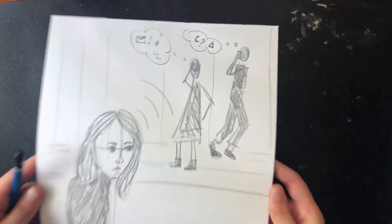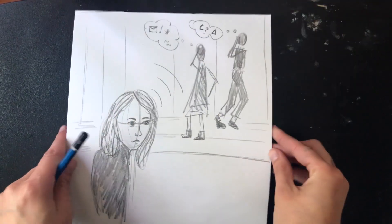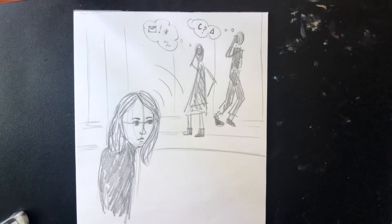And here's my finished superpower drawing. If you decide to make your own superpower drawing, don't feel like you have to finish it all in one day. You can always split it up by brainstorming one day and sketching your ideas another day.